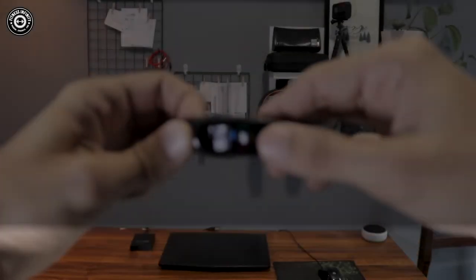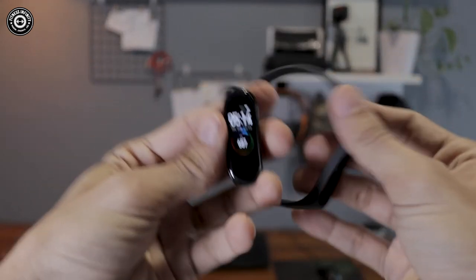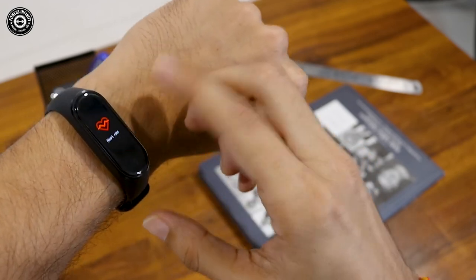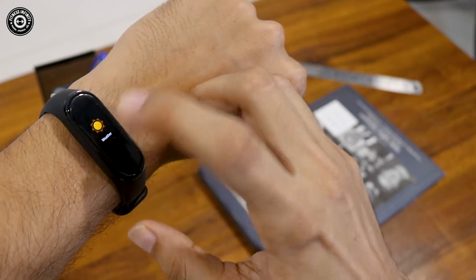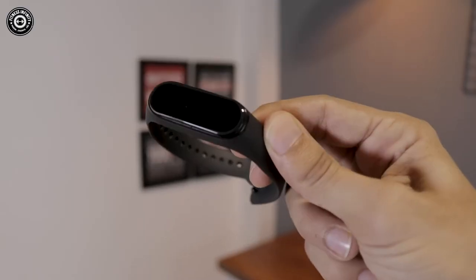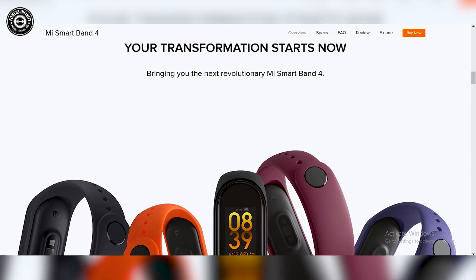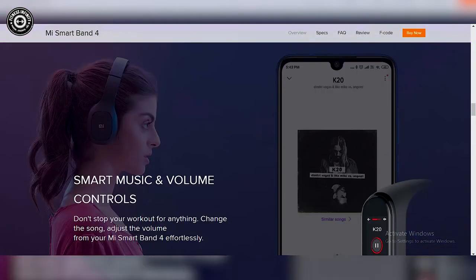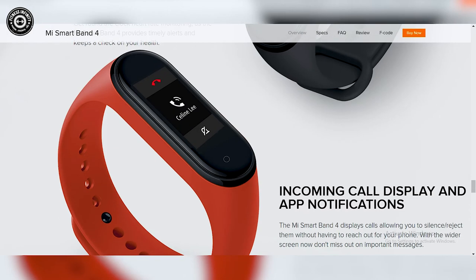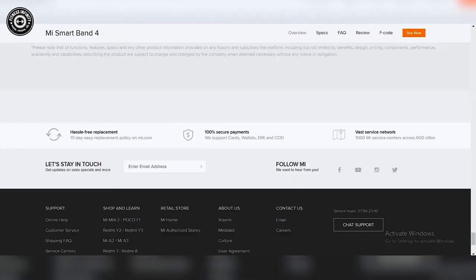The weight is around 22 grams — very lightweight. You wear it on your hand and it feels really light and comfortable. The display type is AMOLED, screen size is 2.5 inches, resolution is 120x240 RGB. The touchscreen is capacitive. Wrist strap material is thermoplastic polyurethane, length 155–216mm. Sensors include a 3-axis accelerometer plus 3-axis gyroscope. Battery size is 135 mAh with charging time under 2 hours, giving around 20 days standby and 18 days with regular use.